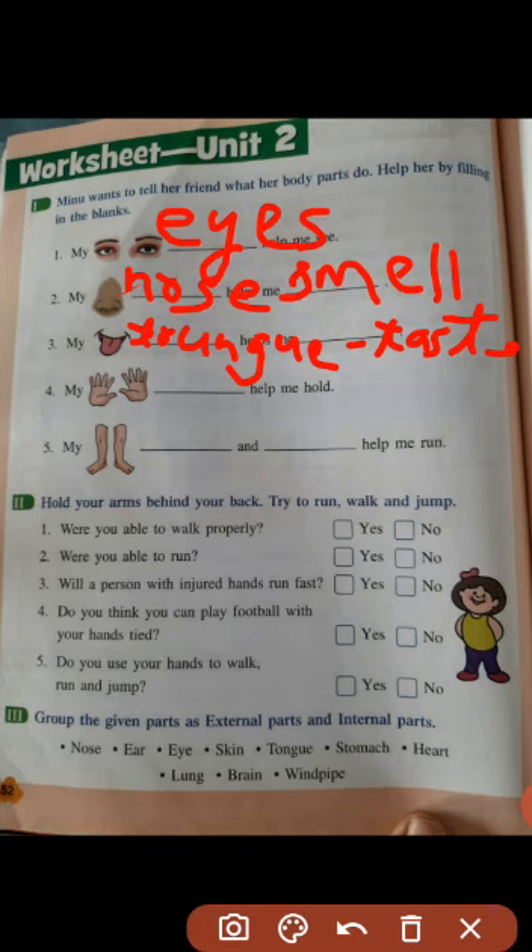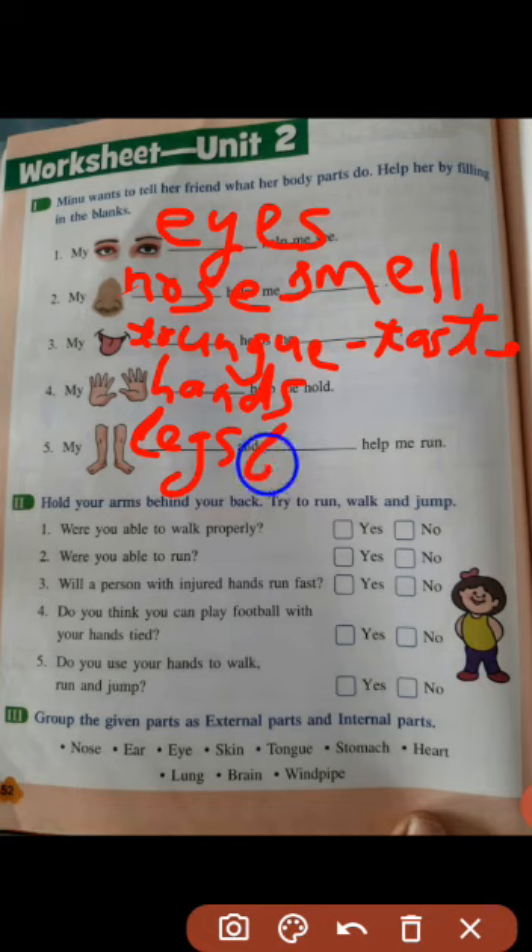Number 4: my dash helps me hold. We have to write 'hands' — H-A-N-D-S. Number 5: my dash and dash help me run. Your legs — L-E-G-S — and feet — F-E-E-T — help you run.